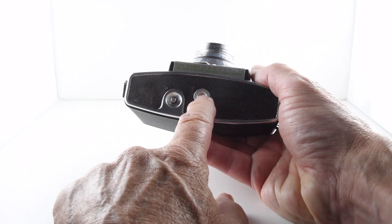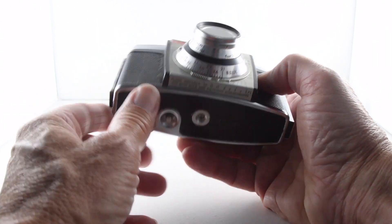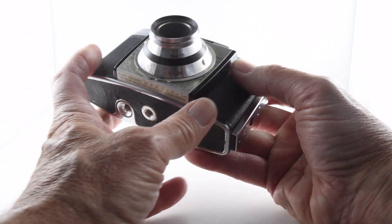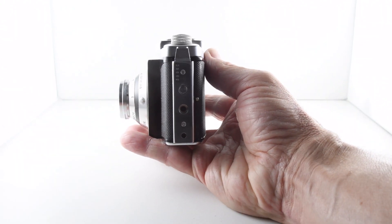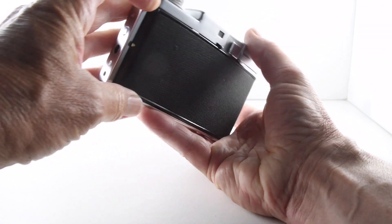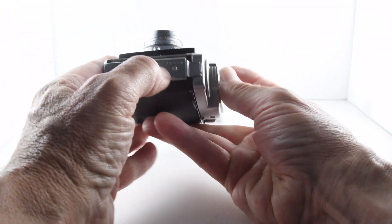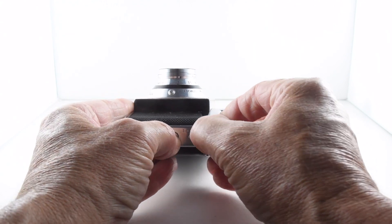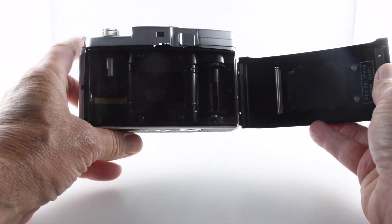On the base of the camera we have a tripod mount and a button that releases the film advance so that we can rewind our film. On the other side, the door catch is lifted up and then we have to press the button, lift the catch, and then we can open the film door.